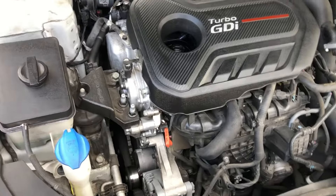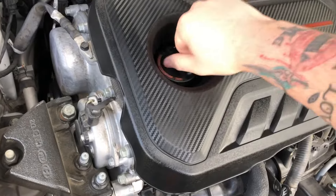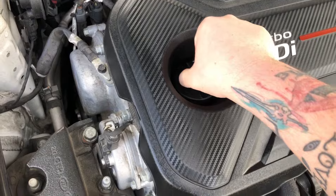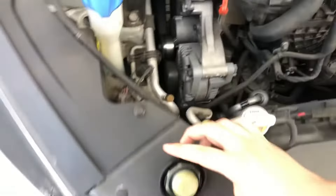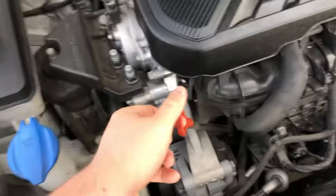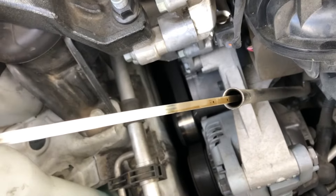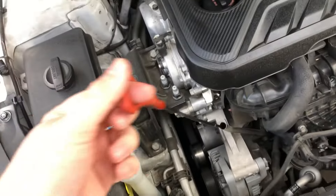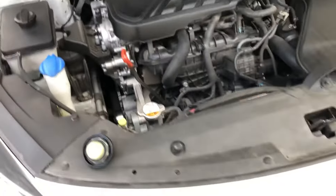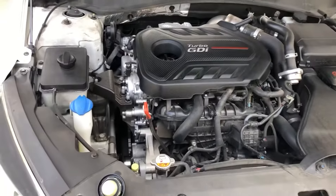I cleaned up the original oil filler cap as best I can and put it back in. I topped off the oil — even though the original cap looks dirty, it doesn't shake at all, unlike the eBay one which was loose. Let's check the oil — it's up to the F, a little bit above. Anyway, we're slowly trying to fix this car and I'll keep you guys updated. Catch you next time.